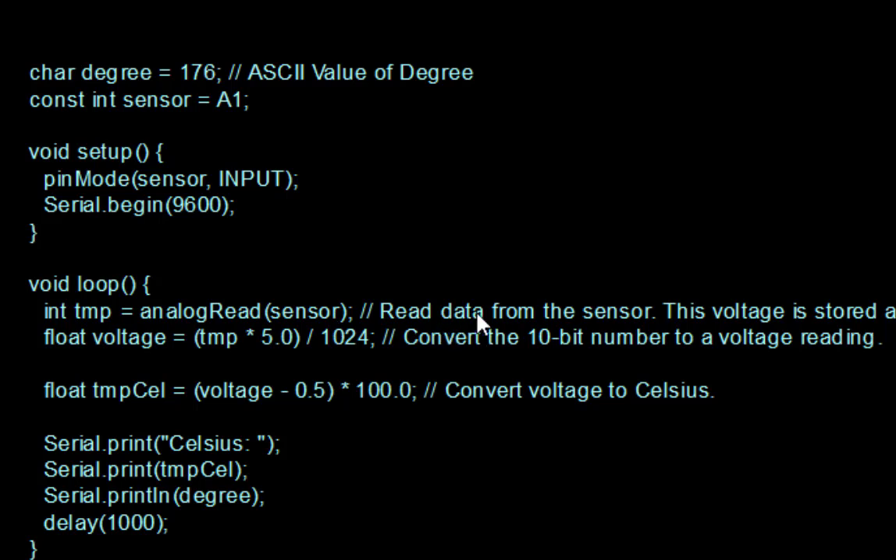This reads data from the sensor. The voltage is stored as a 10-bit number — whatever input we get is stored in TMP. We then need to convert this number to a voltage reading.